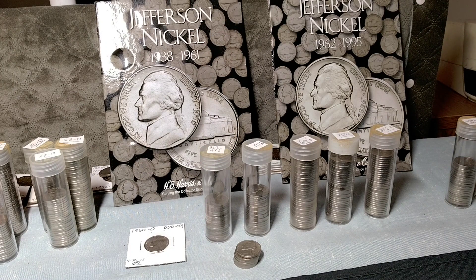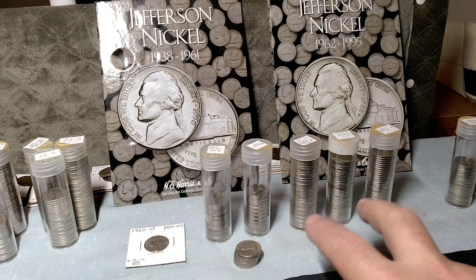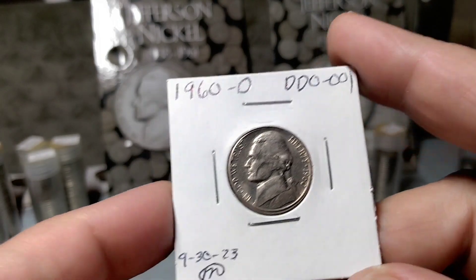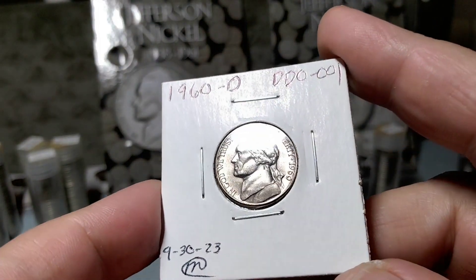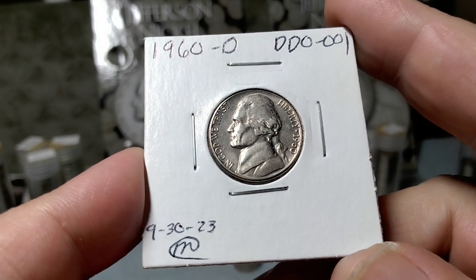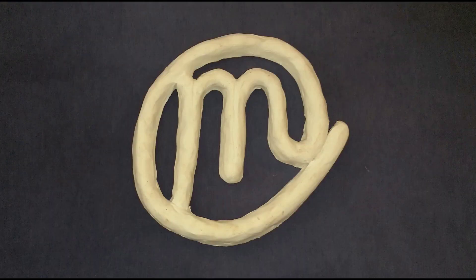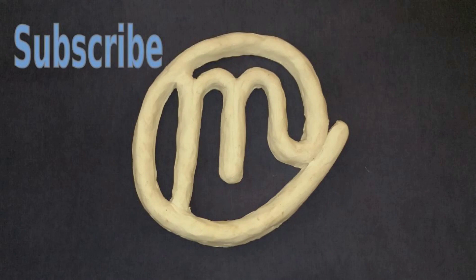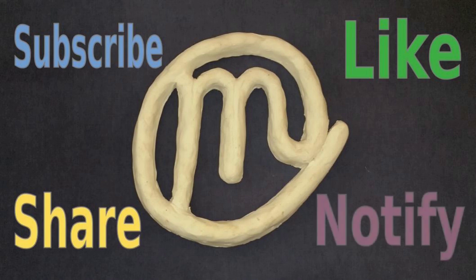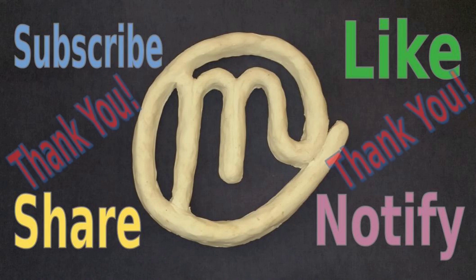Everything is now finished — I got a really good start on the 40s and 50s, and have candidates for the 60s, 70s, and 80s to fill those books. Six more boxes to go. I think the find of the hunt is the 1960 DDO-001. If you have any comments let me know. Until next time, Matt Man's out — if you're getting any value out of this, please subscribe, hit the like button, share it with your friends, and hit that notification bell. Thank you very much.